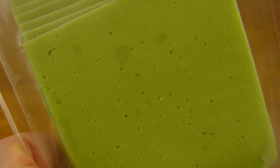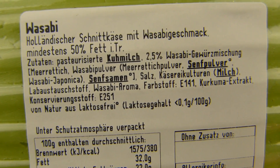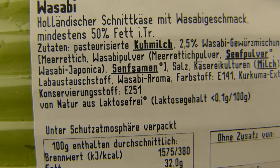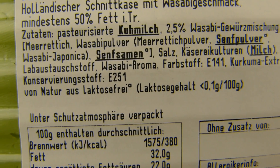Yeah, it looks cool, right? A green cheese. Whatever, it should taste good. I guess it will taste good. What is in here? 2.5% wasabi seasoning. There's horseradish in it and wasabi powder — Wasabi japonica, or something like that. No idea how to pronounce that. Salt, obviously, and color. And wasabi aroma.